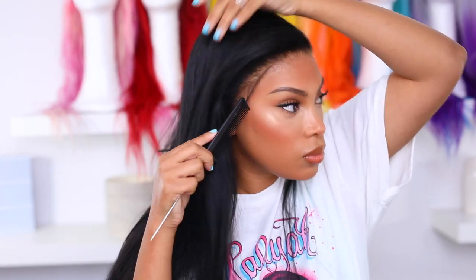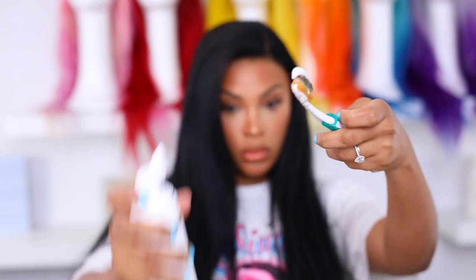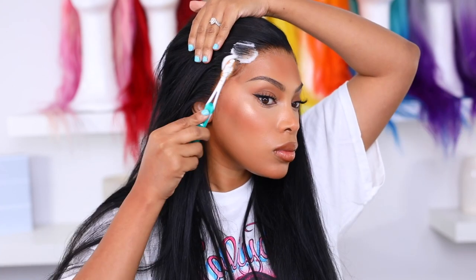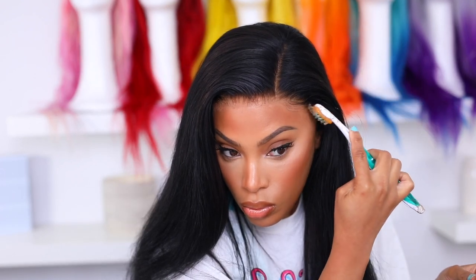If this wig had more parting room I could do a deeper side part, but I have to work with what I have. Now I'm gonna go in with my eyebrow razor and create very natural baby hairs — nothing too big. I'm gonna go in with my Got2B Freeze spray on my little raggedy toothbrush — you can use an edge brush too but I like the toothbrush. Then I'm gonna go in with some hair mousse and apply that to the edges. This is really gonna make my wig look very melted and natural. Now I'm gonna go ahead and tie it down with some pantyhose, which is really gonna give my wig a melted look — I kept this on for about 10 minutes.